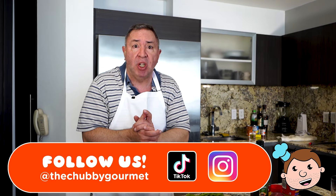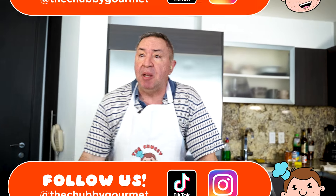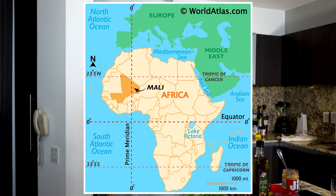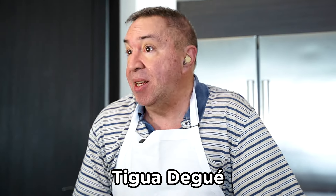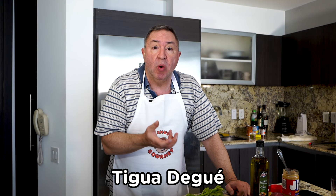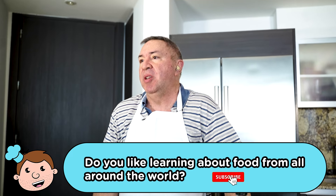Hello everybody, I am the Chubby Gourmet. Today we're going to be bringing you a simple recipe, simple but delicious. It's from the country of Mali in West Africa, and I believe I'm pronouncing it correctly when I call it tiga de ge. It is basically a chicken stew or chicken soup with some interesting touches that make it so delicious.